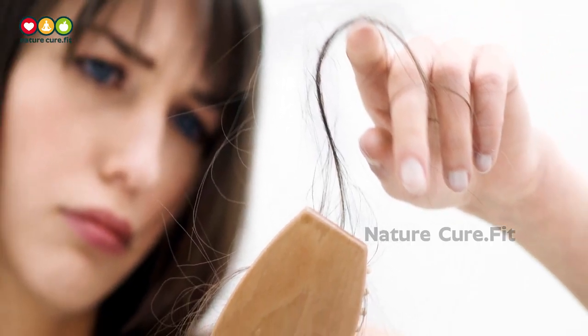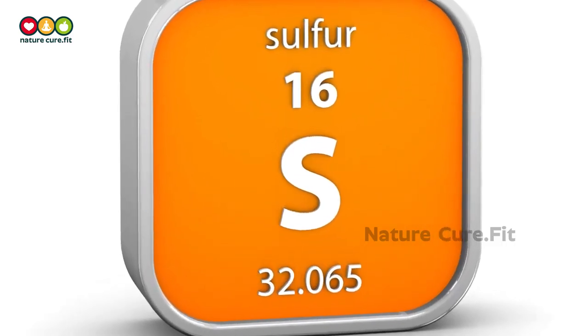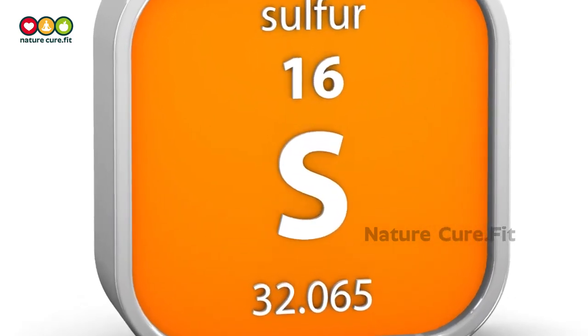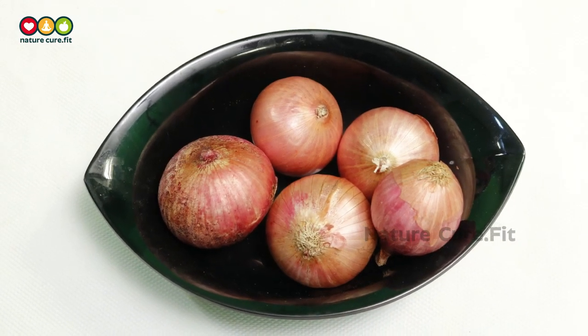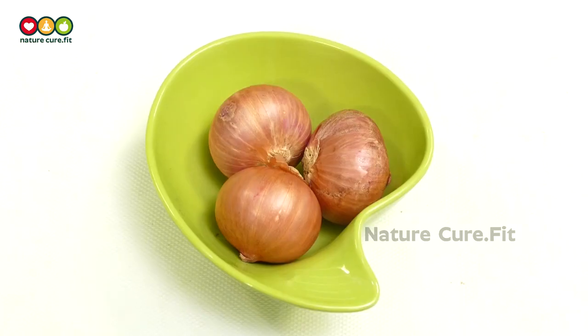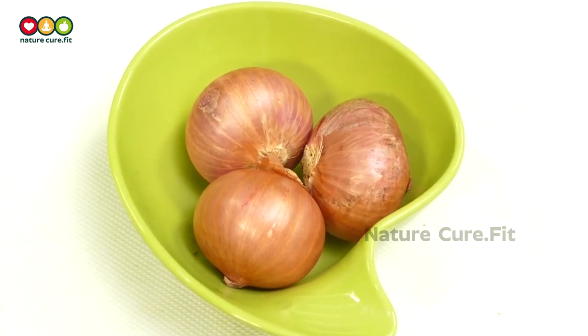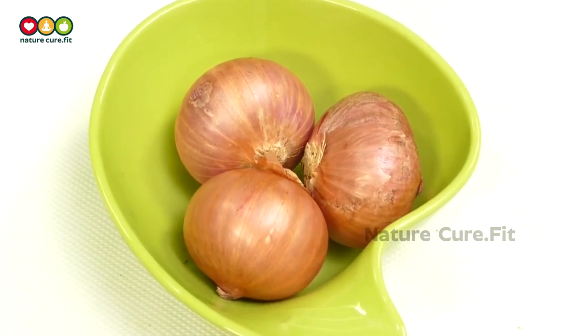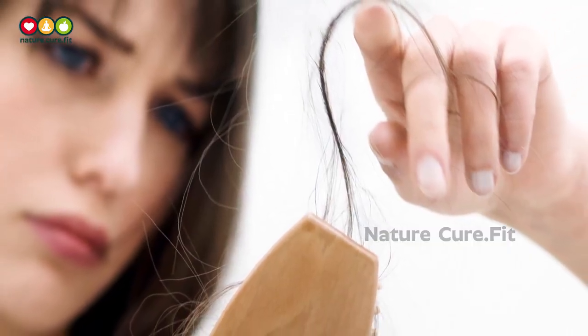In fact, hair loss has been linked to the absence of high sulfur proteins. Methyl sulfonyl methane (MSM) is a highly absorbable source of sulfur which is found in onions. It helps with the formation of keratin in hair, which results in hair growth. Onion has a high concentration of sulfur that helps with numerous conditions that cause hair to grow faster.